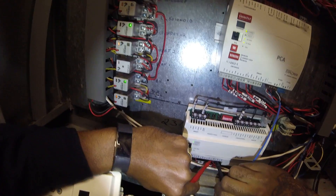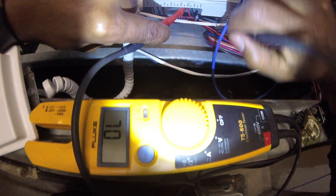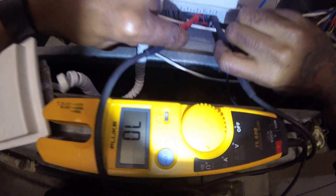That low pressure switch did open up, but my compressor is still running — it won't stop going.